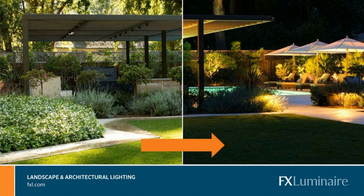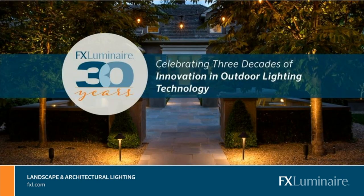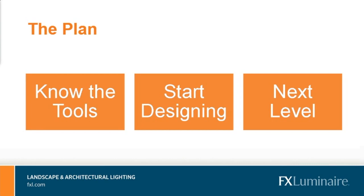A little bit of quick background: we are a part of FX Luminaire. We've been doing lighting for 30 years — not just the fixtures, the lights, the LEDs, but the controls as well to make it a full and complete package. Our goal here is really to talk about three things: knowing what tools you have available, how to start designing, and how to take it to the next level.